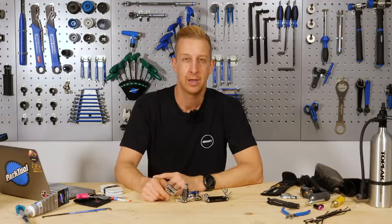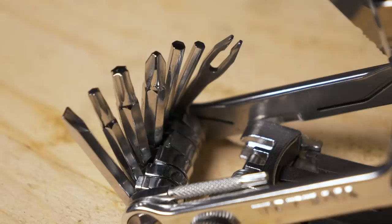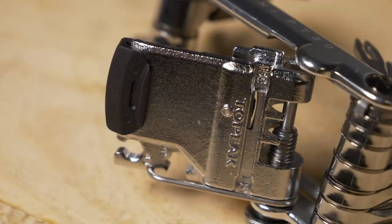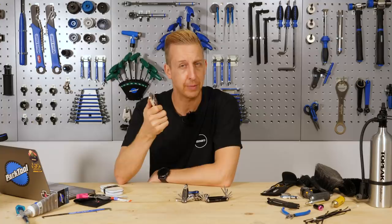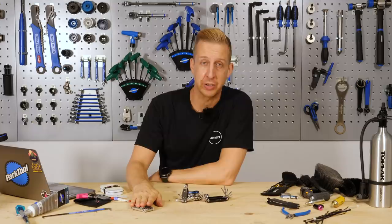The first one, dead obvious: a proper multi-tool. I see people struggling without having a quality one all the time. I always tell people, get one that's got a chain tool on it, because it will come in handy sooner or later. That is a solid option that's going to do most things for you, but there are loads of other options available.